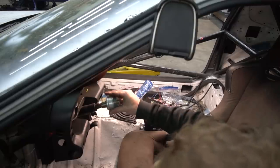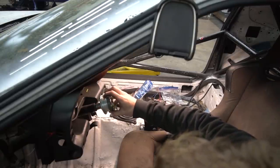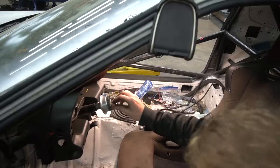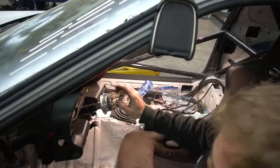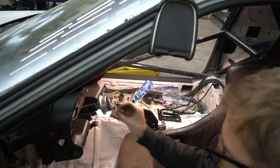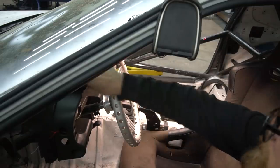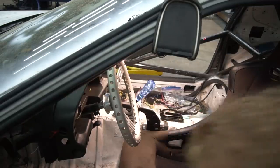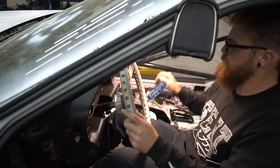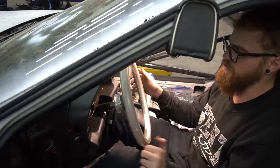We've got the stock setup off — let's see how this goes on. Oh man, that is almost perfect. We'll have to make sure we get it centered so it doesn't spin around if it's tilted one way or the other. It's kind of weird — it's almost too far away now. Maybe it just seems far away because of how close it was before, because this seems fine.